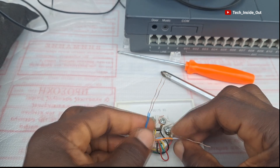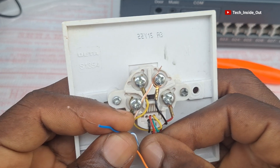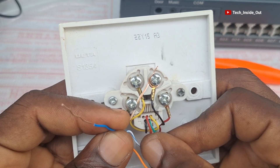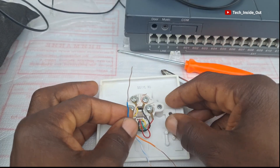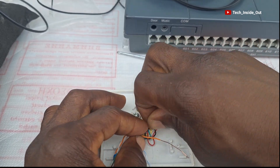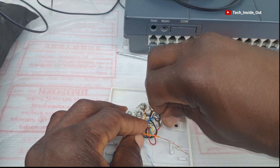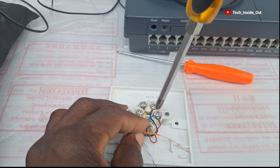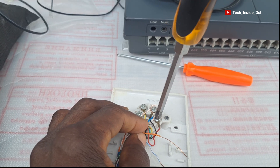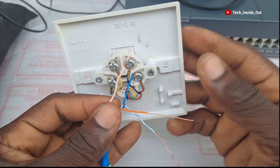I'll put the blue at the red point, wrap it around, and tighten it. That is pin two done.